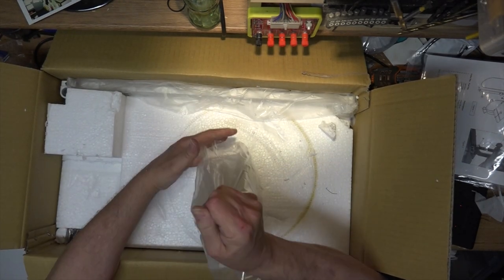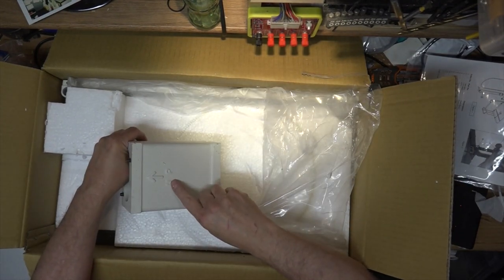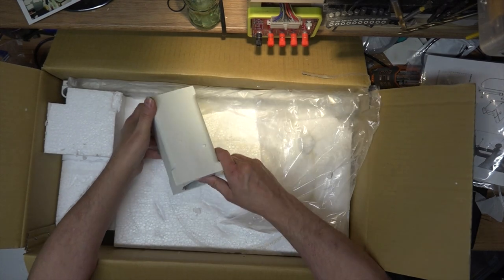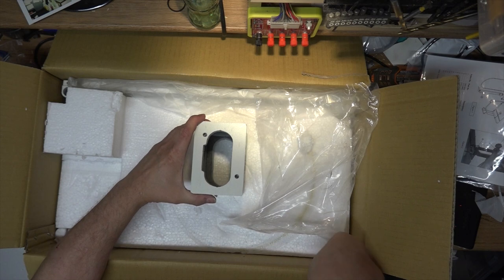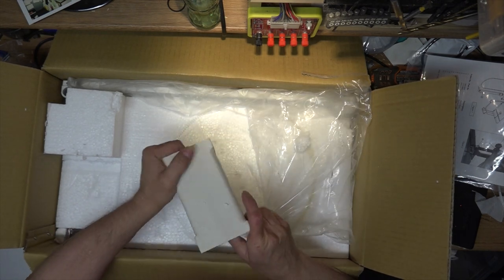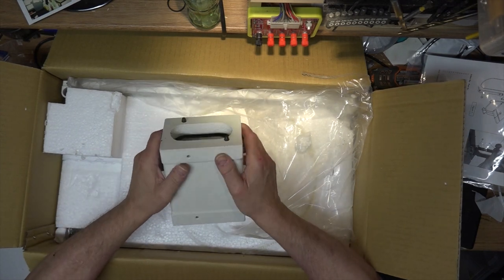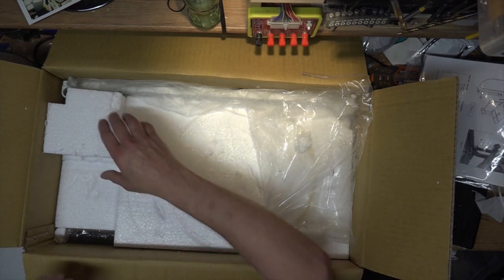There's the riser block — it says 'up' so you don't get it wrong. It's got the little locating nubs on there and the holes on the bottom. I was toying with the idea of trying to 3D print one of these, and it probably would have worked, but it wouldn't have been as heavy as this bugger. My goodness, that is heavy.